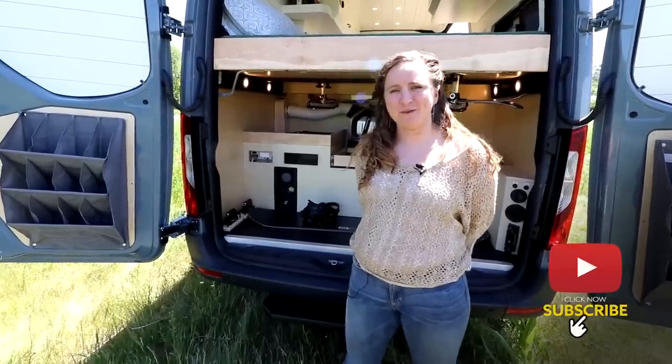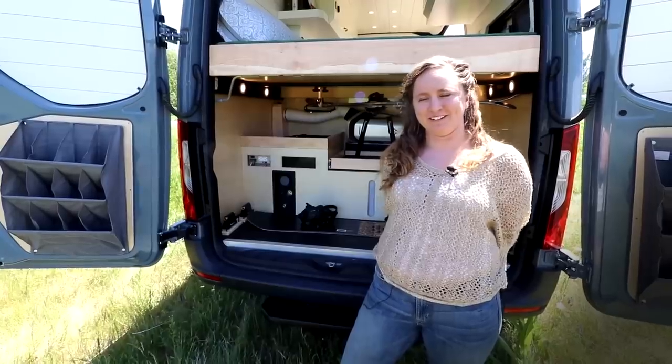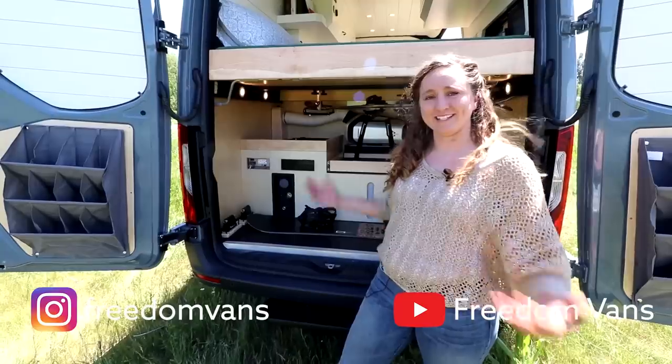I'm Abby, the design engineer here at Freedom Vans. I'll be taking over the van tours for a bit while Kylie's on maternity leave. Today we'll be looking at a 1.44 Sprinter. Let's take a look around.